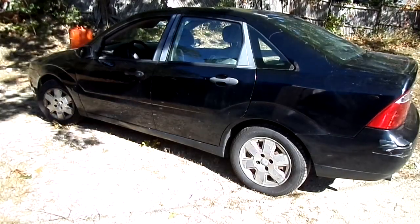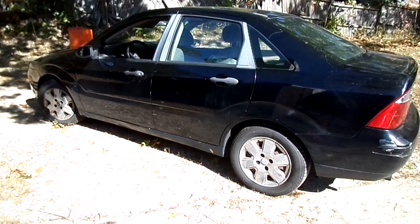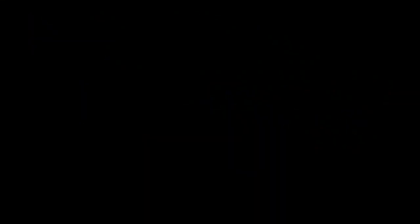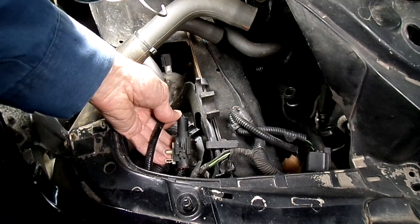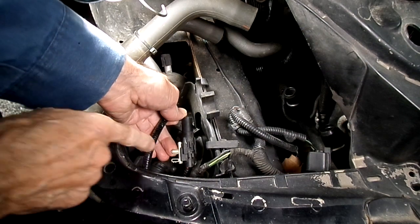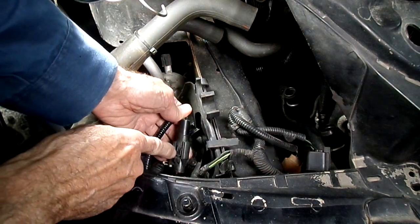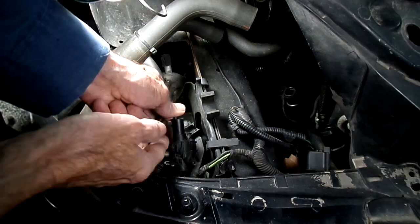This is a video by Richpin. Today we are working on a Ford — okay yeah, it's a Focus, I got what it was. Next thing we got to do is to remove the electrical connector right here. That might be secured to the side here. To me it looks like the latch on this connector is broken.